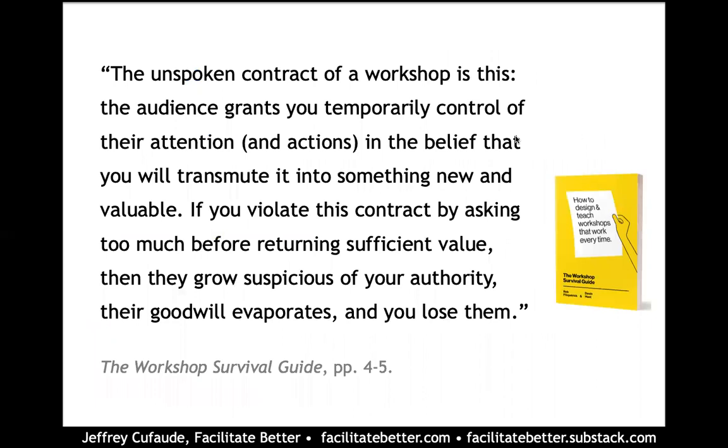One of the things that really stood out for me is the notion that the workshop itself is a contract — a contract between you as a presenter and the participants. And if we violate that contract by not delivering enough value quickly enough,